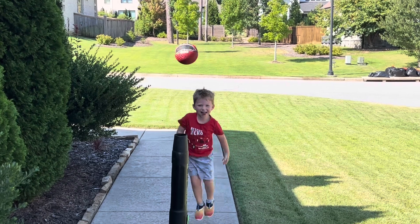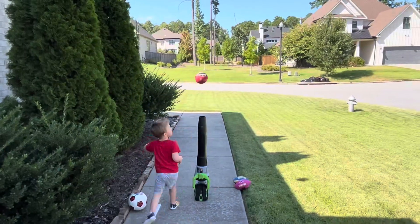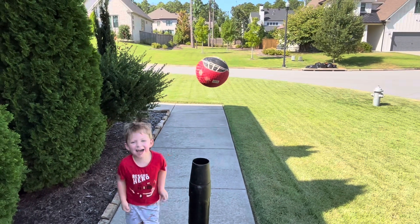Whoa! Whoa! That is awesome — it's floating! It's floating! That is awesome!